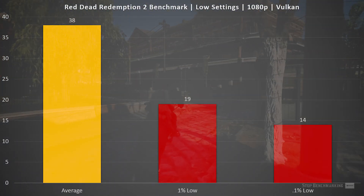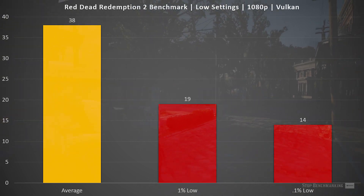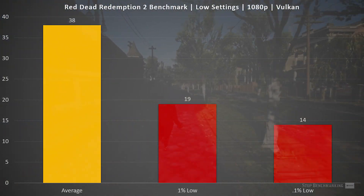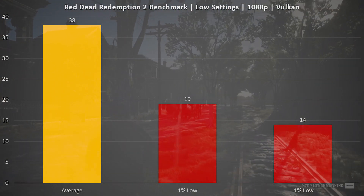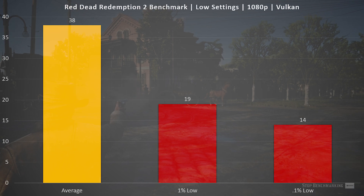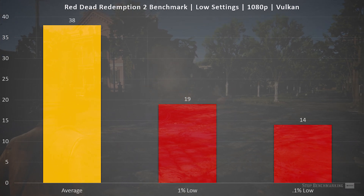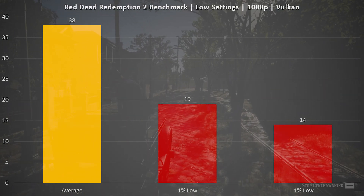The last benchmark I ran was Red Dead Redemption 2 on low settings, and for the most part it was a pretty good experience. We were seeing frame rates in the mid 30s pretty much the entire time. Obviously there were a couple of dips which drop-kicked our 1% and 0.1% lows. I would classify this as a playable experience, but this title is really pushing the GTX 970 to its limits, to the point where you may even want to think about dropping the resolution a little bit lower than 1080p. This isn't necessarily the fastest-paced game, so you can make do with these lower frame rates, especially if you're coming from a console gaming background.